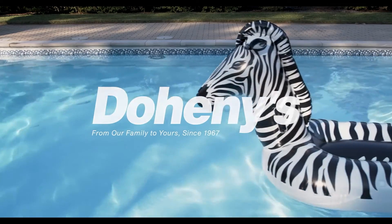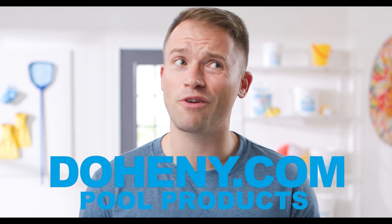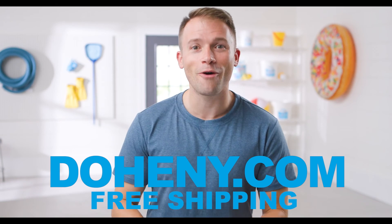Thank you so much, Mark. You're welcome. I hope that was as helpful for you as it was for me. Make sure that you visit Doheny.com for more articles, videos, and everything you need for your pool — and free shipping.